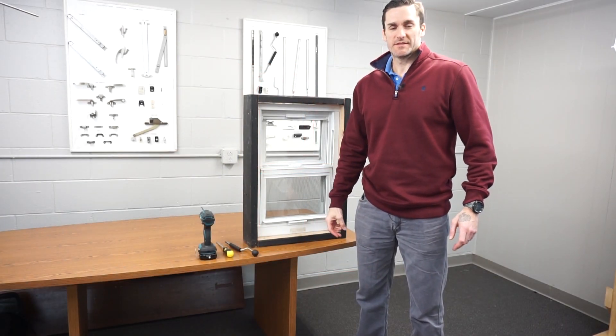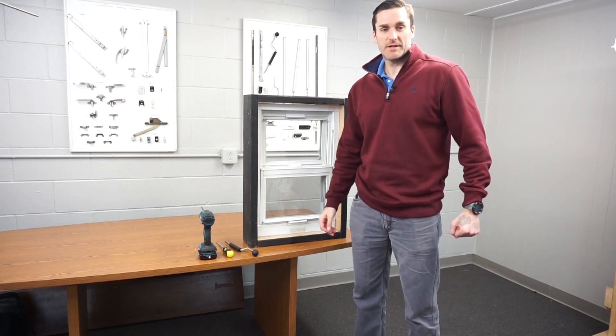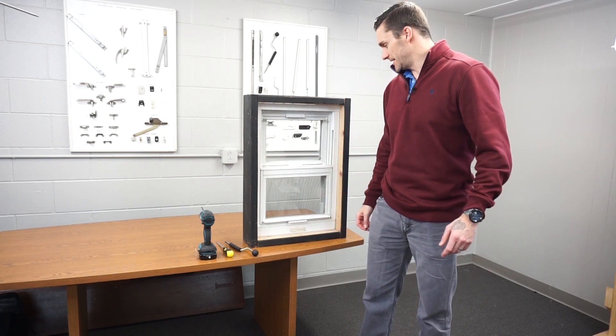Hey, this is Mike Fox with Window Repair Systems and windowhardwaredirect.com, and today I'm going to show you how to replace spiral balances in a tilt window.